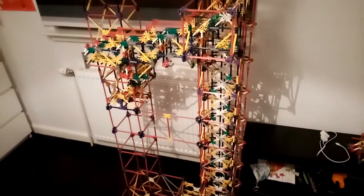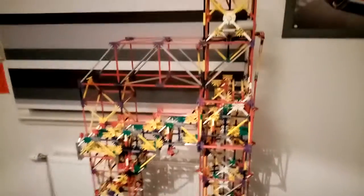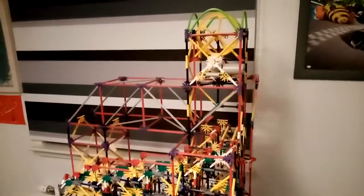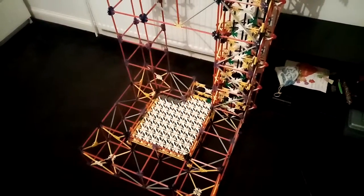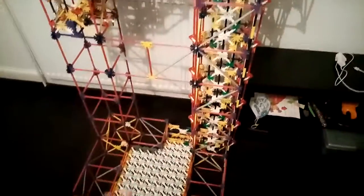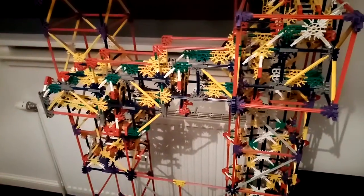Hello guys, Craig Newton here. This is update one video of my Knex ball machine. It's quite a tall ball machine I've built. It has a nice floor on the bottom, one loft which is quite big, and a nice separator as well.